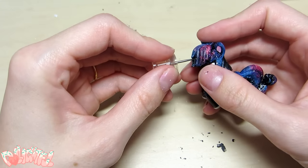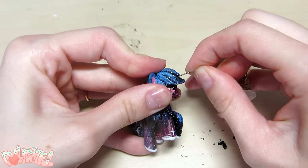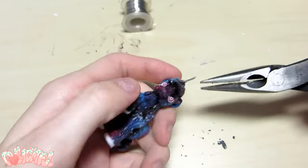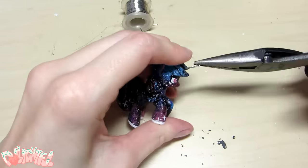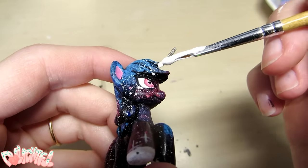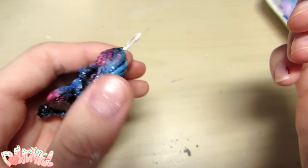I then decided that this pony needed to become a unicorn. To add the horn, I'm poking a hole with a thumbtack, stabbing in a little armature wire, and then going straight in with the paint. If this were a bigger project I would use clay first, but because it's so small the paint itself can actually be my sculpting medium.